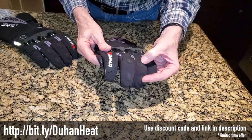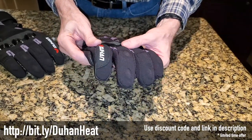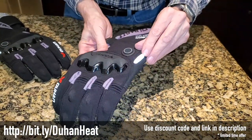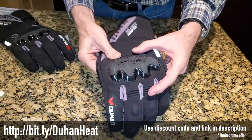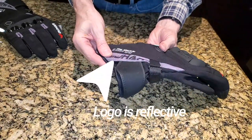First of all, it has hard protectors on all the little knuckle joints — that's something I haven't seen before. Here's the name of the glove. I don't believe this is reflective, but I think this piece right here might be reflective, kind of a safety feature. It's got a really hard plastic knuckle protector up here, and then down here it's got their logo.